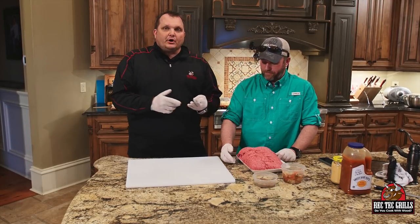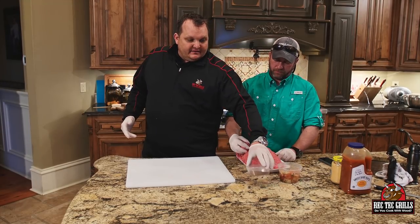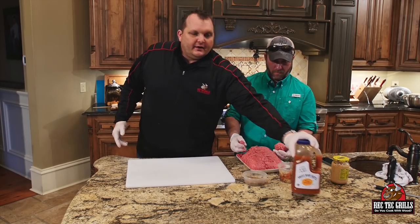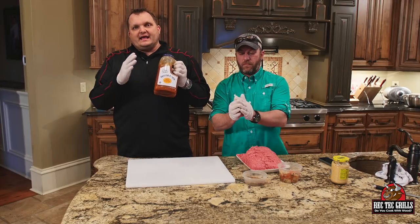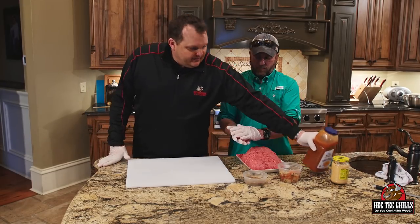We're doing three Jamaican burgers today and having a little fun with it. We've got a tomato pineapple bruschetta that's going on top, some jerk seasoning, and we made a habanero mango aioli from an earlier video — it's two parts mayonnaise and one part of this raised mango habanero sauce.